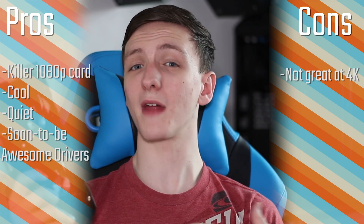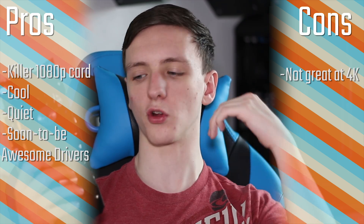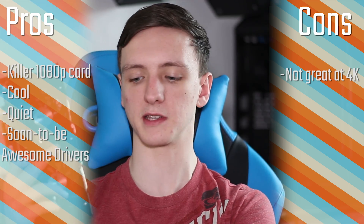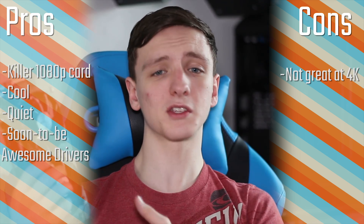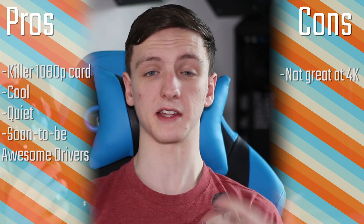In terms of pros and cons, there aren't really many cons. The only thing is that it probably won't handle 1440p or 4K gaming all that well on higher settings. So it's not the most amazing card if you want to spend a lot more — buy something higher end for that. In terms of pros, it's great for 1080p at around 60fps, which is a really sweet spot.